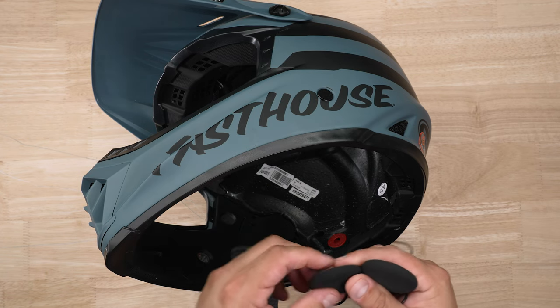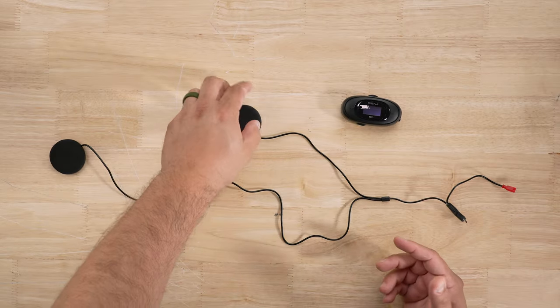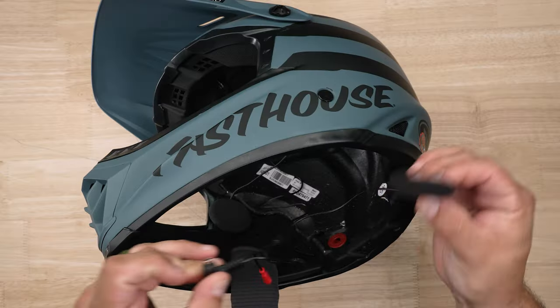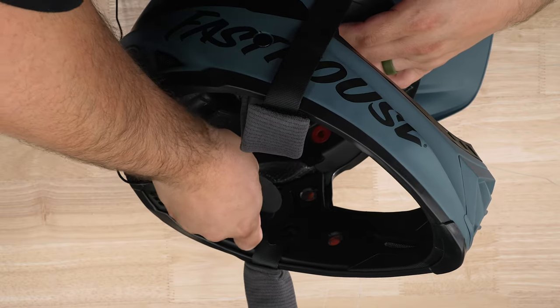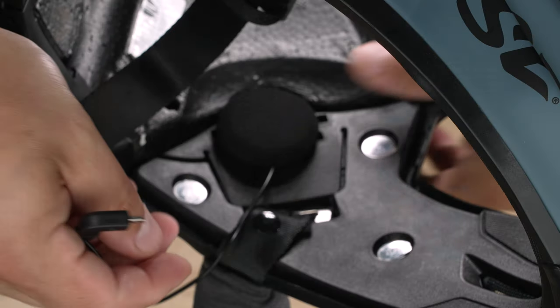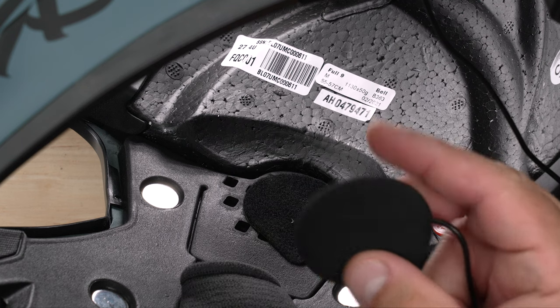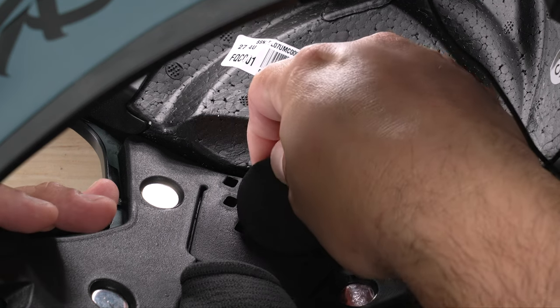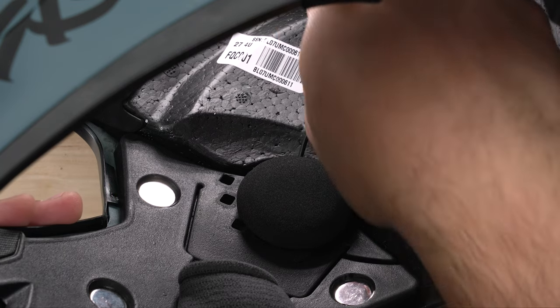Now we're ready to install the speakers. Make sure you always mount the unit on the left side — mount the shorter side of the speaker harness to the left side of the helmet, as the main harness will be on the left. On the right side of the helmet, go ahead and put the other speaker in, making sure the wire's tail end goes into the top of the helmet.